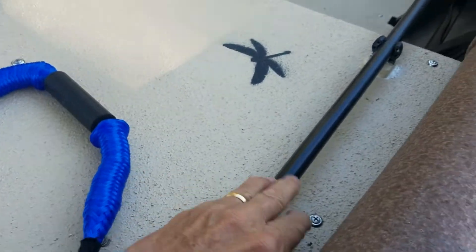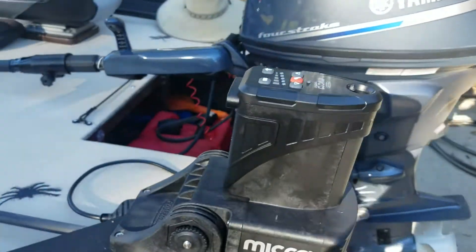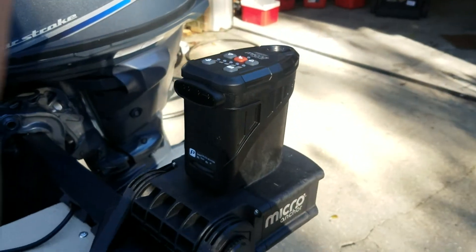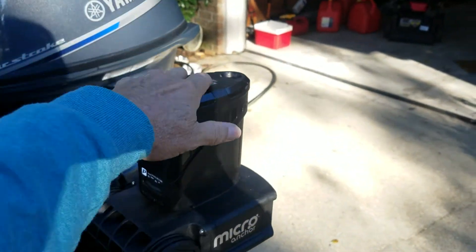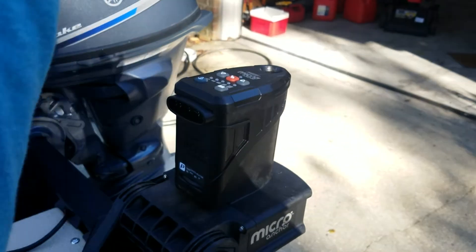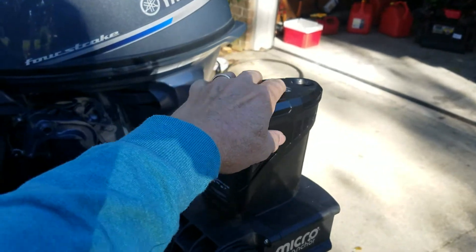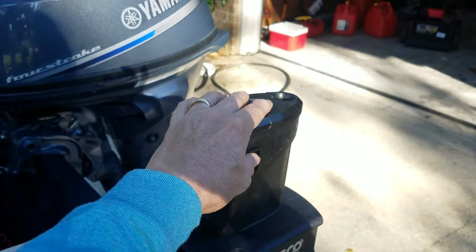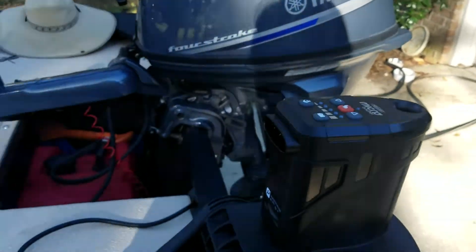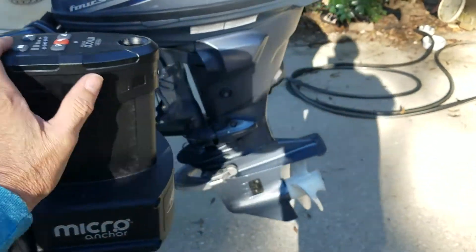Stake-out pole — the Power Pole Mini. This is great. It's an eight-and-a-half foot pole. You can control it remotely or from the station here. You put it down and it's a power pole — powers down, locks you in place. It's a game changer. It is in fact a game changer. It ain't cheap though, so I saved money on the trolling motor to put it into this.